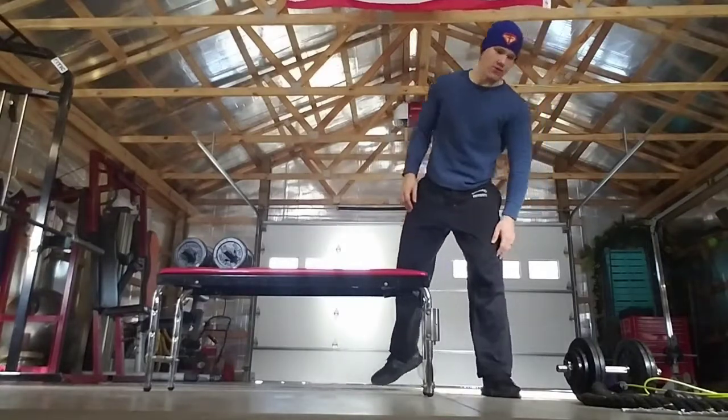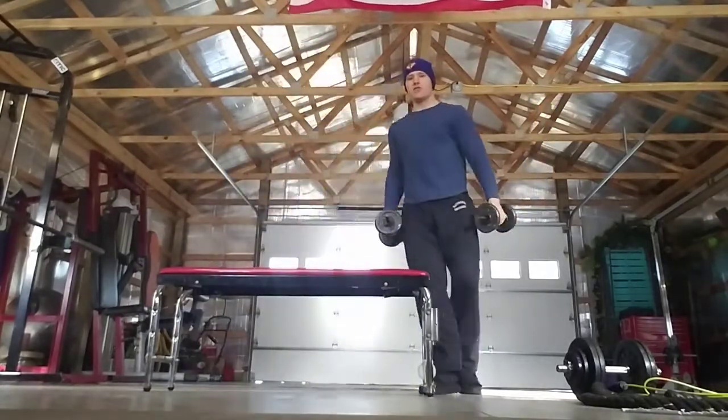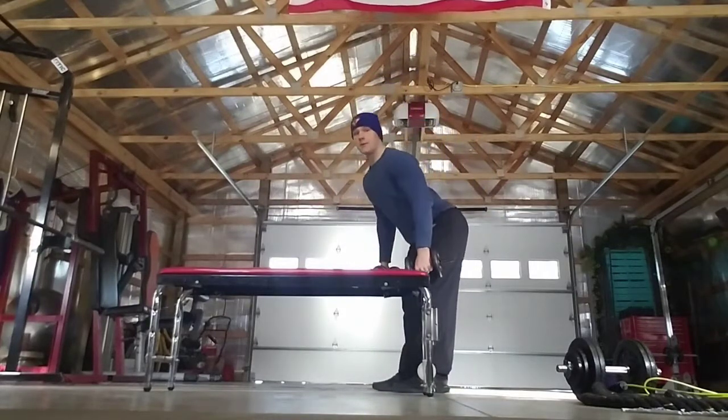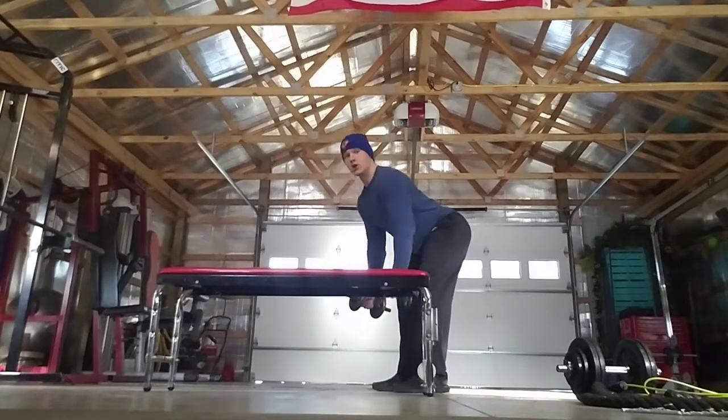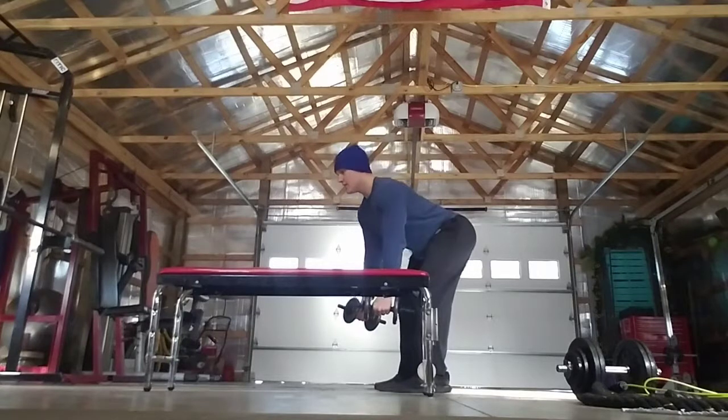Next we're going to do a bent over two-arm row. I'll give you a little side view here. You're going to have shoulder-width feet, back flat, eyes forward. Bring those elbows up and squeeze your upper back. We're going to do 15 and begin.